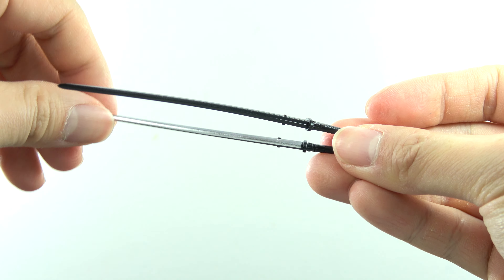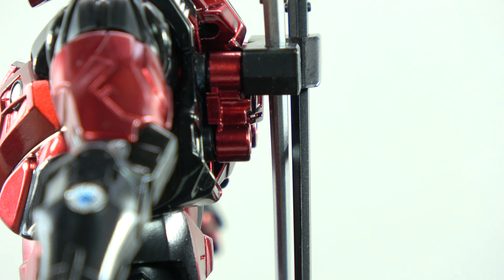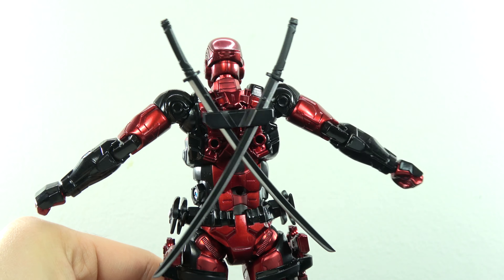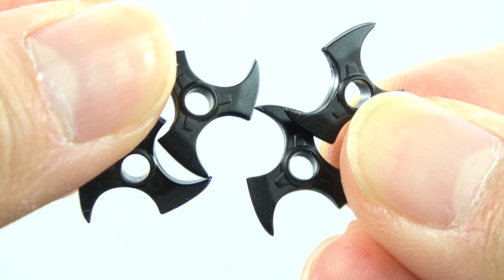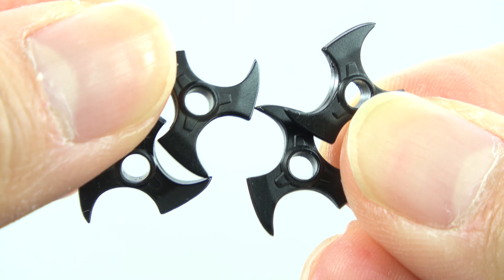Something to note: the reason why there's a difference in width on the katana holders is to allow for the sword to go in forming an X, and avoiding a clash between the swords. That is calculated to the T — so close to touching but it's not. Perfection. Beautiful. Also, he comes with four shurikens which you can slot into his belt pack on either side. He doesn't specifically have shuriken-holding hands, but you can slot the hole into the trigger finger of Deadpool's gun-holding hands. And yes, he has guns.